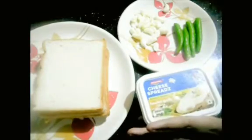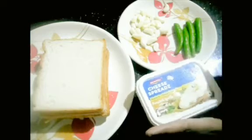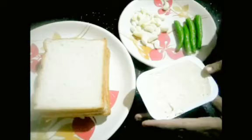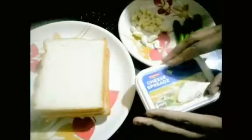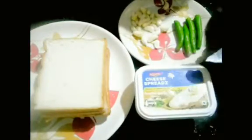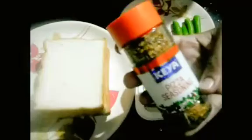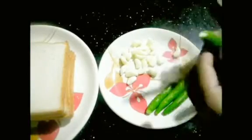Any type of mozzarella cheese or block cheese you can use. If you don't like spread cheese, you can use any type of cheese. Pizza seasoning — if you don't like it, you can use chili flakes instead.